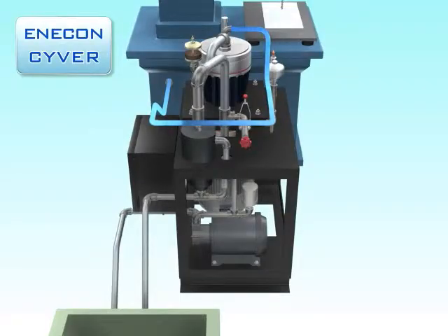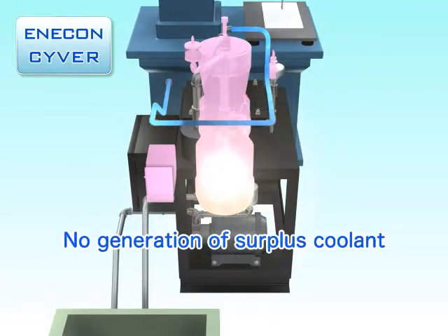Using the multi-stage control, the pump system can deliver the proper amount of coolant to the machine tool, ensuring that no surplus coolant is generated.